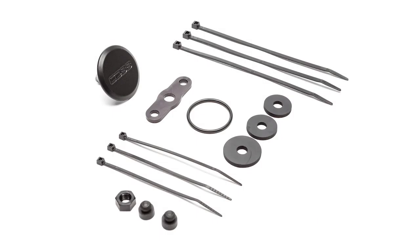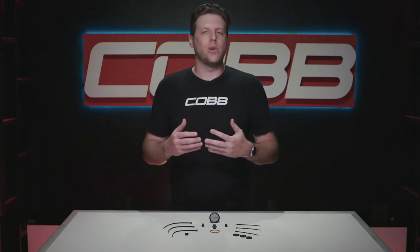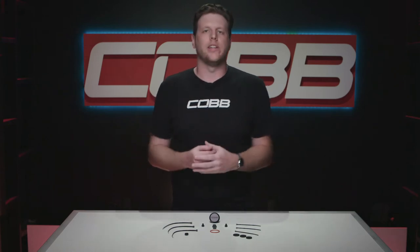Today's Cobb Highlight is all about our rear wiper delete. Some of my favorite mods are the ones that are really cheap, super easy to install, and make an instant satisfying improvement on the car's performance or appearance, even if it's subtle. And that's exactly what this little fella does.